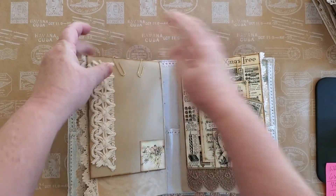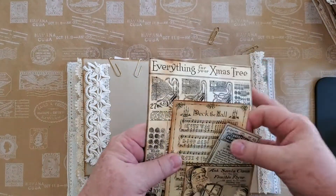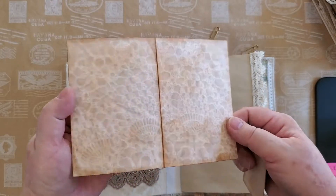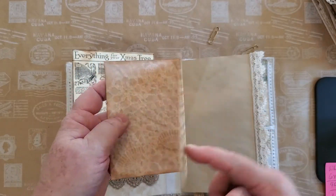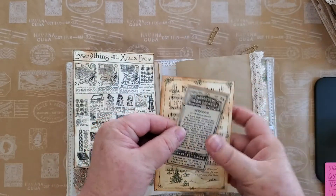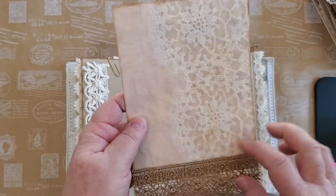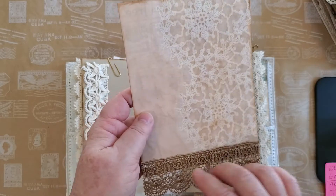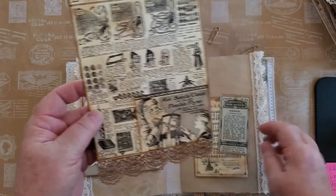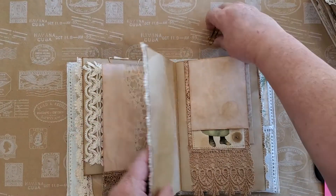Here we have 'Deck the Halls,' and again I've used some of that digital lace. 'O Come All Ye Faithful' — that's some of my favorites — little cards. And I've left this blank on the back again with that digital paper from TaylorMade Journals — I just love it. I'm going to leave these in here and move on because it's getting too long.